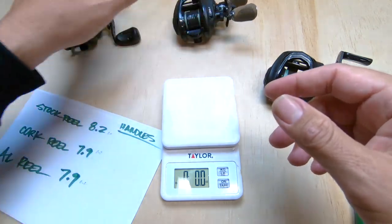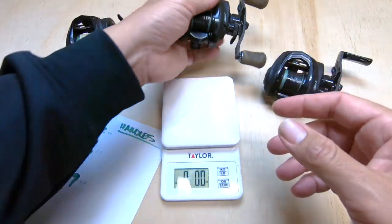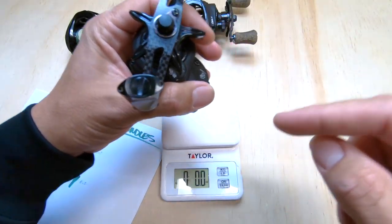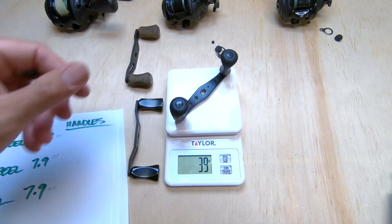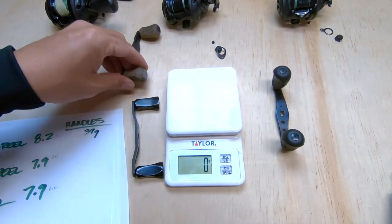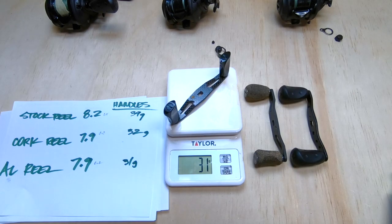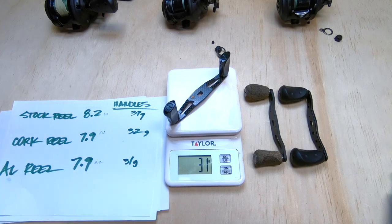You can feel it in hand — the reel does feel lighter. When I pick up the upgraded reel I can't feel the handle as much, but when I pick up the stock I can feel the weight all the way out there. Putting a lighter handle on it balances out the reel better. Let's weigh the handles individually in grams: stock reel handle is 39 grams, cork handle is 32 grams, and the aluminum with carbon fiber is 31 grams.